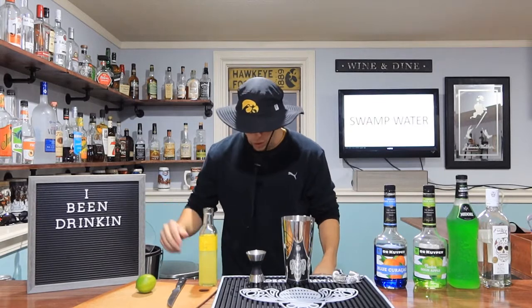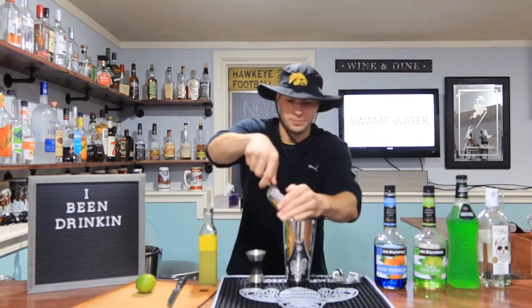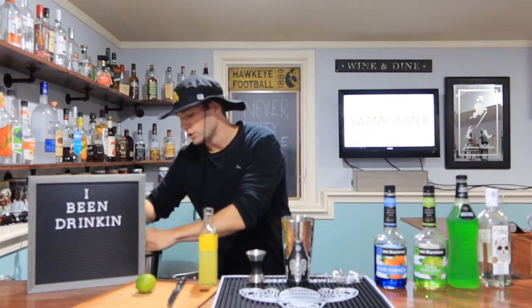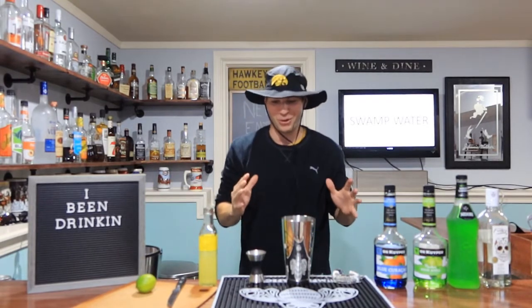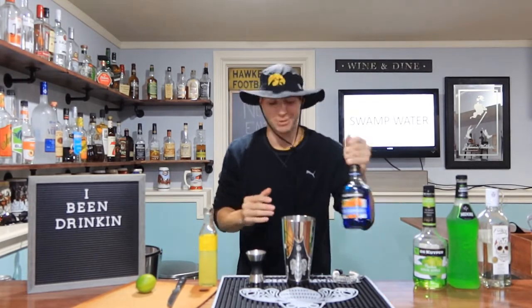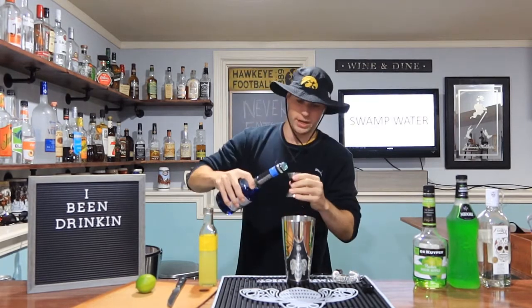First thing we're going to do is fill up our shaker with ice, per usual. I'm going to put a whole bunch of ice in it today because there's so much alcohol going into this. We're going to start with blue curaçao and we're going to go one ounce.